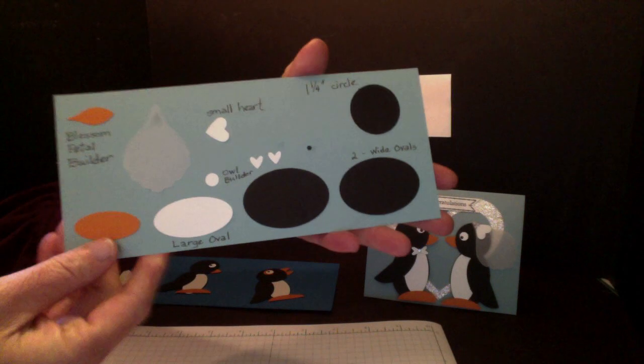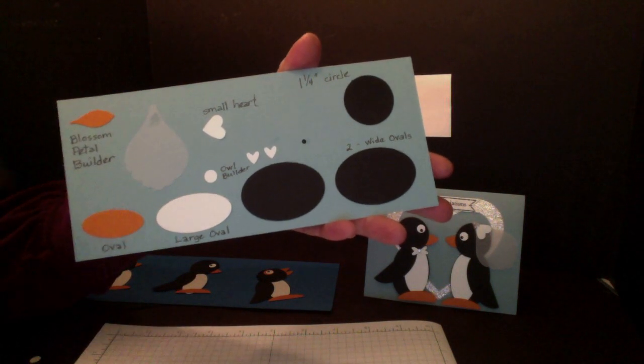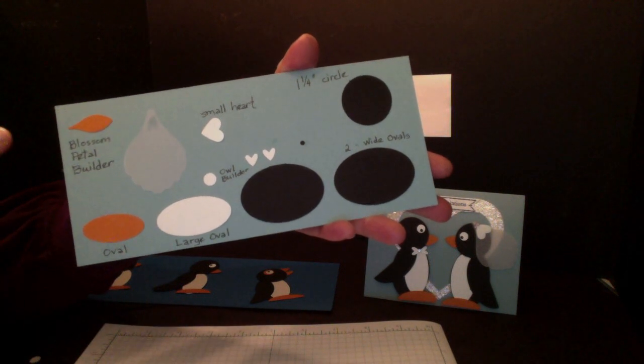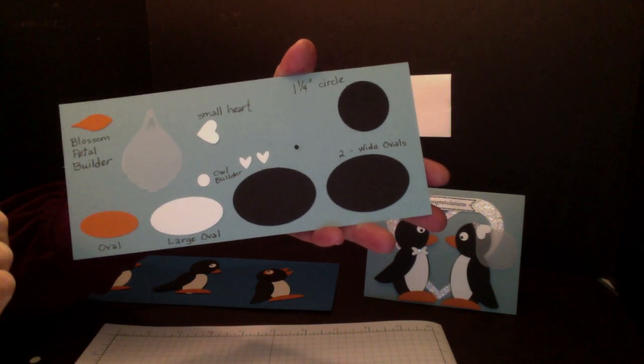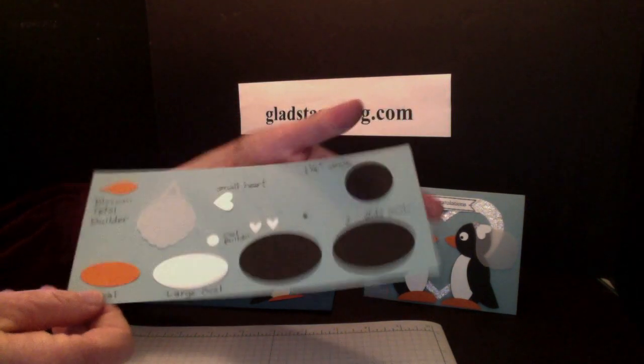So these are the punches that were used: the wide oval punch, the one and one-fourth inch circle, the large oval and the oval, the blossom petal builder, the small heart, and the owl builder punch. Lots of punches, but lots of fun.